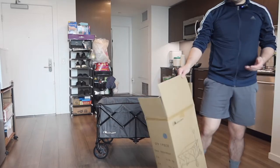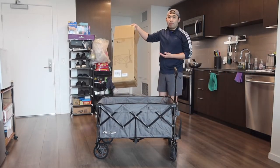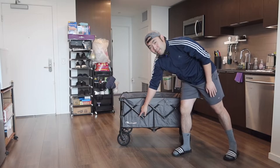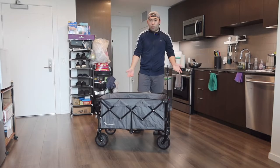To give you an idea of what the product looks like when loaded, if I put the box inside, that's basically what it would look like. You can also notice on the side they have the brand name printed there.